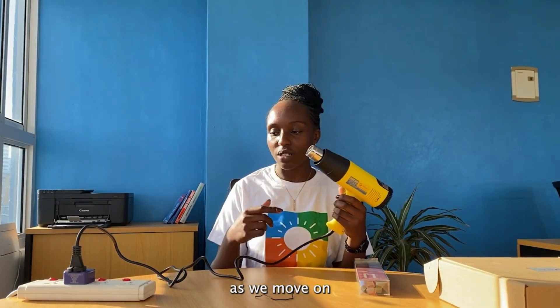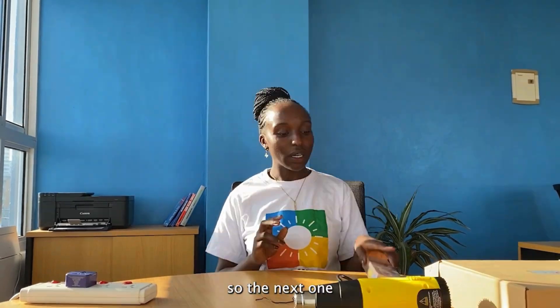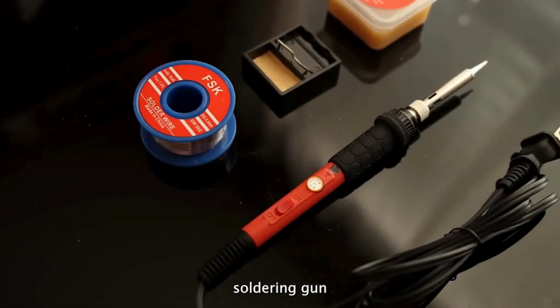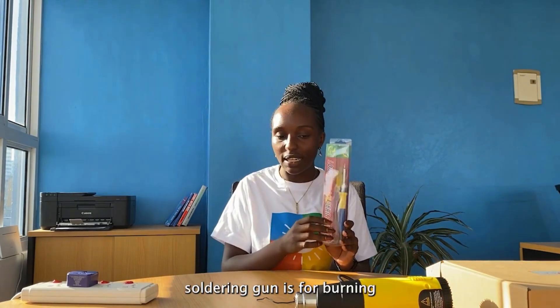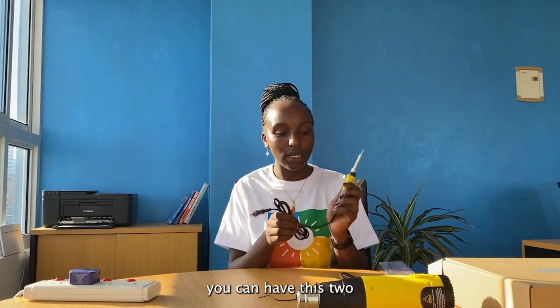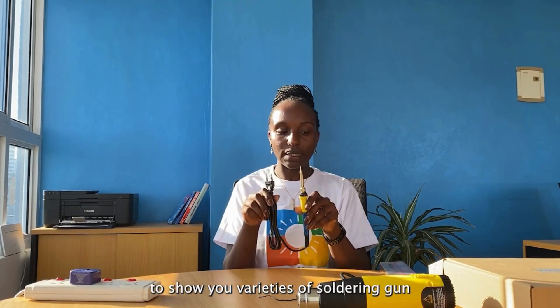I'm hoping that as we move on, we will share more knowledge. So the next one we are looking at is this soldering gun. I know it's similar to the heat gun, but this one is for heat — the soldering gun is for burning. Let me show you how it looks. A very simple one. You can use them together, or you can have these two separately.